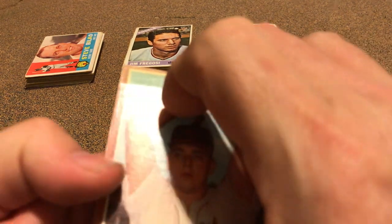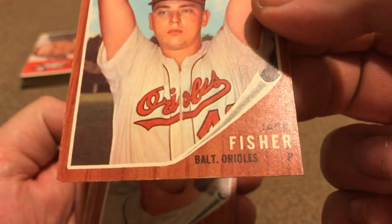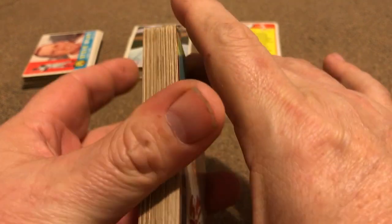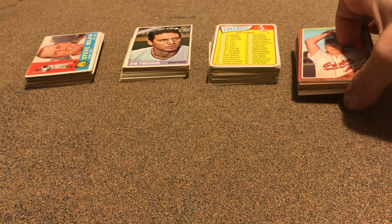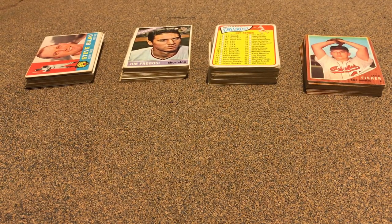Some '62s here — they didn't show pictures of them, they were taped up, but the cards actually look good, just got tape on them. I'm happy with that because I needed every one of these. When they go in the binder the tape isn't going to hurt me any.